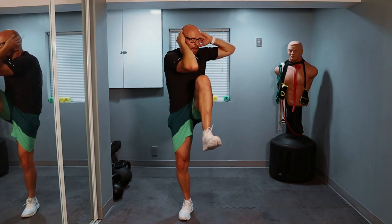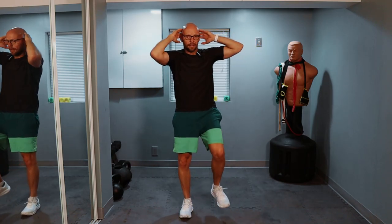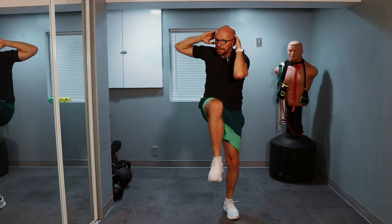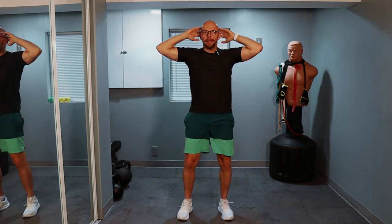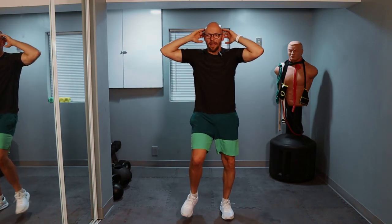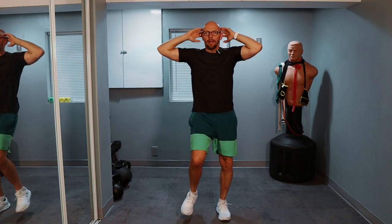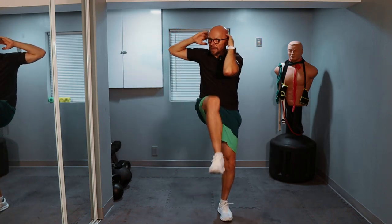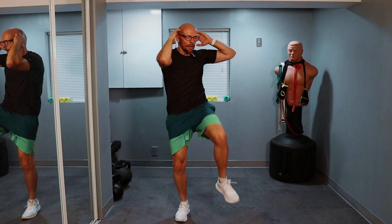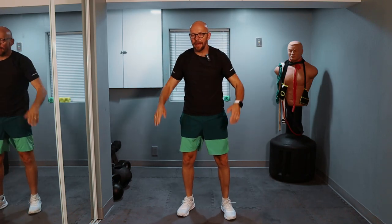Ready? One, two, three — looking good — four, five, six, seven, eight, nine, and halfway. We're starting going downhill. Three, four, and five — four left. One, keep it up, two, looking good, three, last one, and boom. And now we can shake it out.